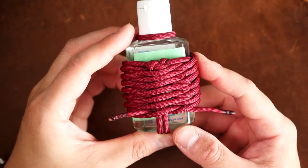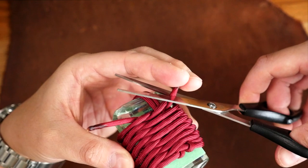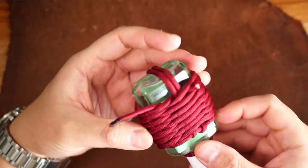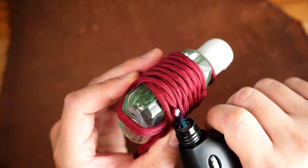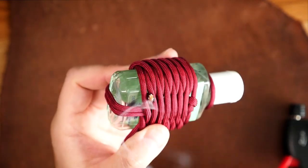Once you've made your way down the bottle and you've run out of cord, you can simply snip and melt the ends where they are. If you want to cover more of the bottle, you can always add more cord of course. Be careful when melting the cord near the bottle as you don't want to damage the plastic.